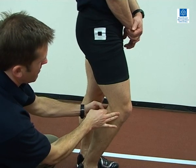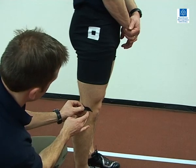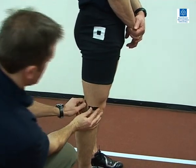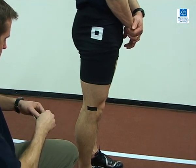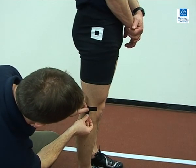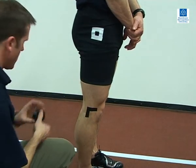It is advised that joint centre markers, or segment endpoints, are marked on the participant to aid later digitising of these points. The specific points that are marked on the body will depend upon the aims of the filming session. For example, if the variable of interest is the knee angle during a kick, then it is important to mark the hip, knee and ankle joint centres.